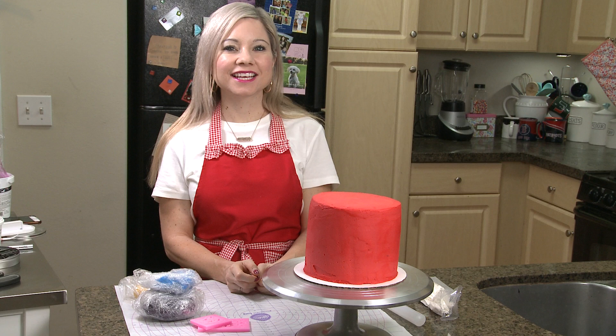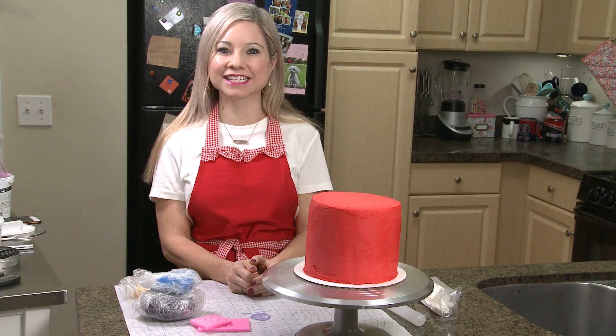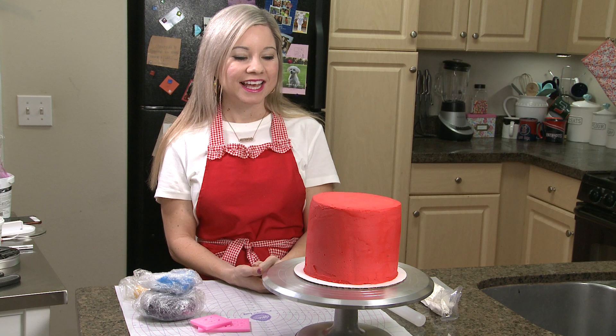This cake is actually inspired by my nephew Declan. He is three years old and he is just the cutest thing that you've ever seen. At this phase right now, he loves firetrucks. And if you guys watch my channel, you know that I love to do cakes inspired by my nieces and nephews. So this cake is for him.